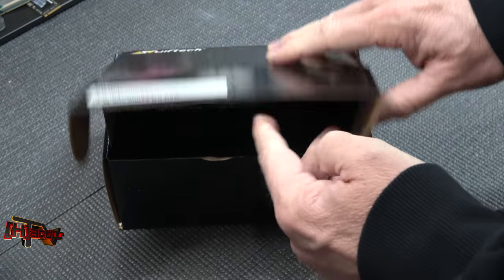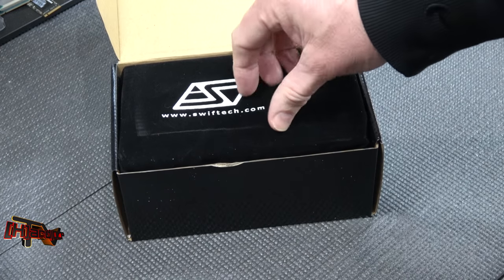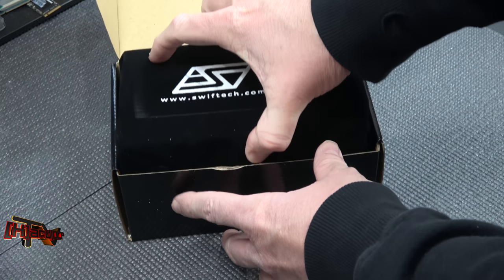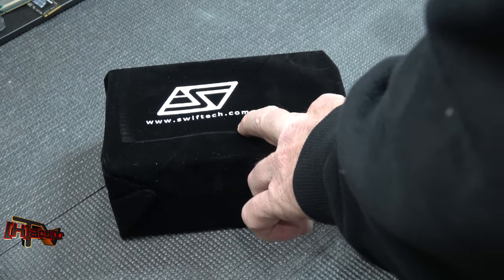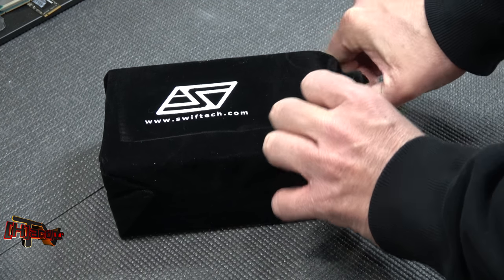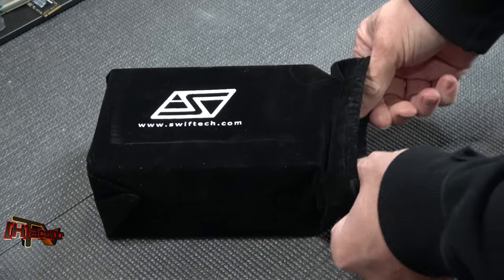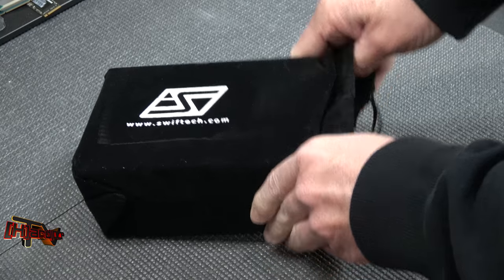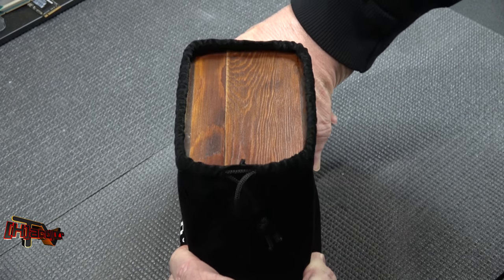Let's see what we've got in here — that's pretty nice, very nice presentation. I do not know if this is going to be indicative of retail samples or not, we'll have to see. Interestingly enough, Swiftech was one of our first advertisers way back when.